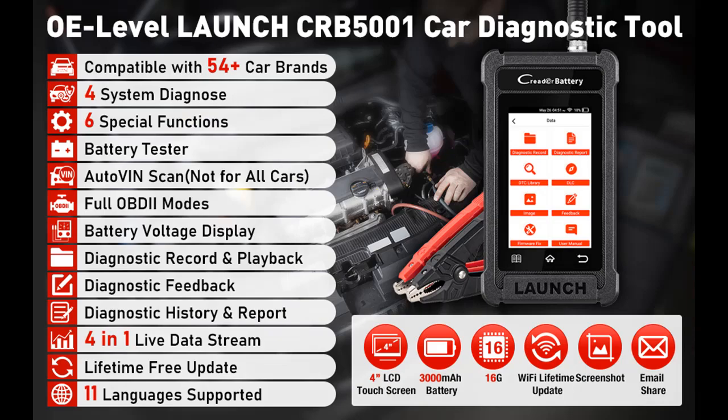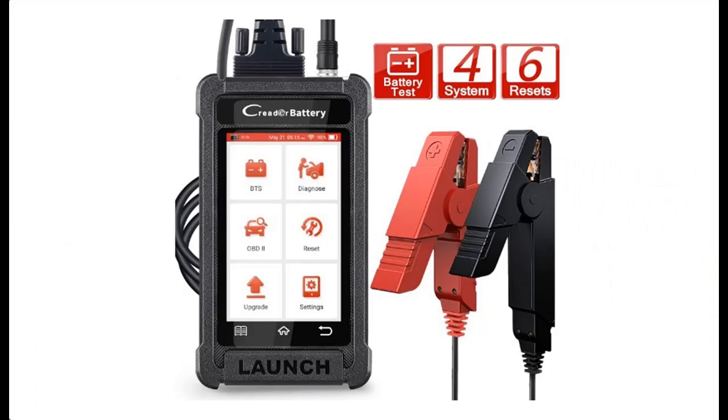In addition, you can press subscribe and press the bell, select all, to get instant notifications of all future uploads.